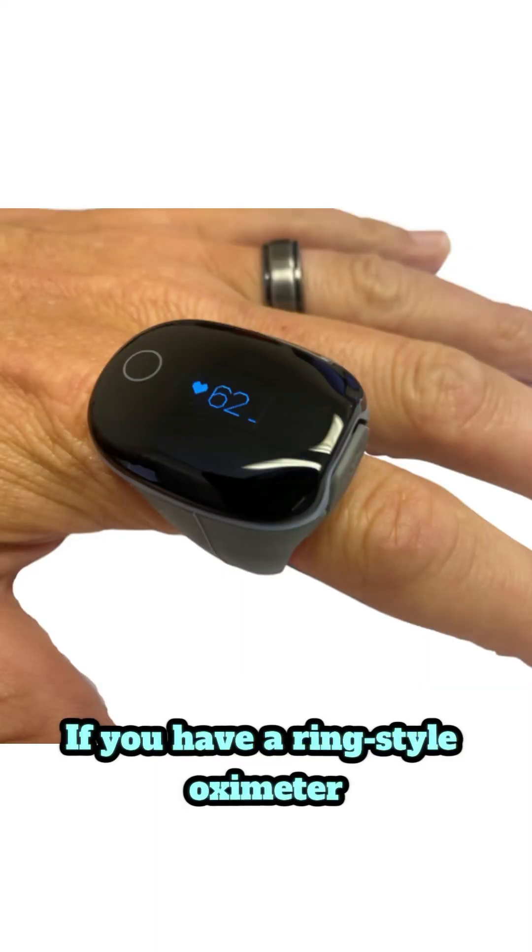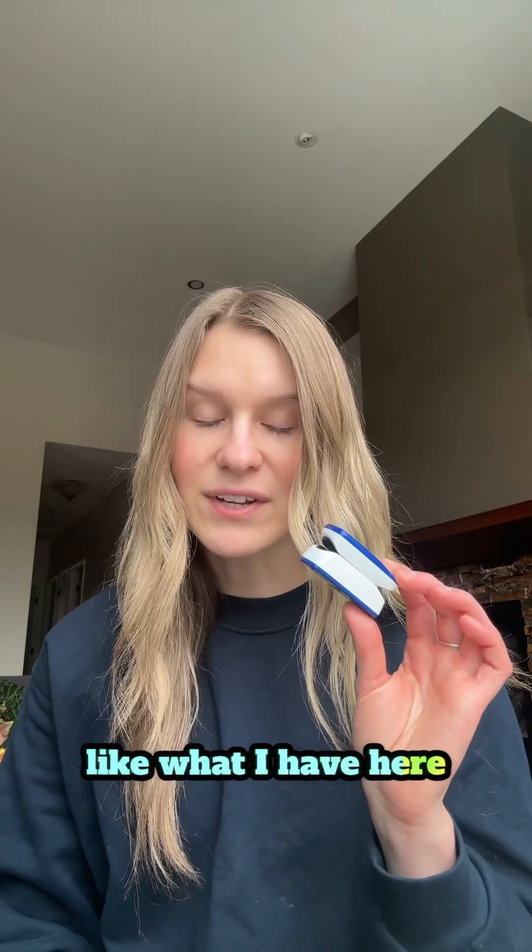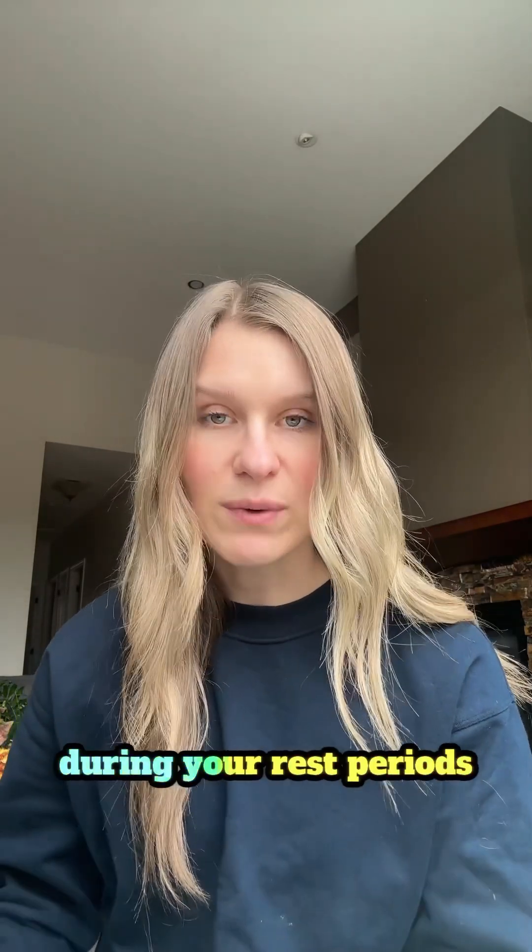If you have a ring style oximeter you can wear that as you're moving. If you have a clip-on device like what I have here, you're going to want to put it on during your rest periods.